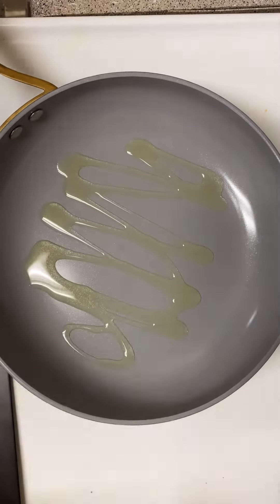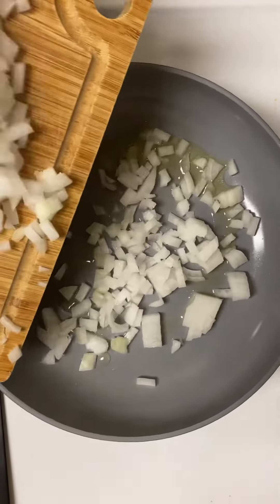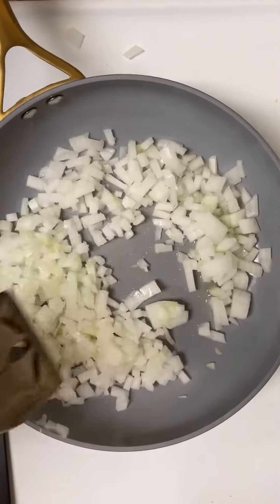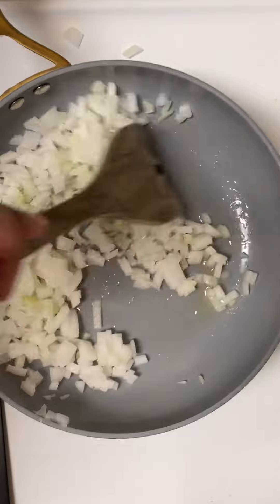You're gonna heat two tablespoons of olive oil in a skillet and add your onion to it, and you're gonna soften it. It takes about 10 minutes. Then you're gonna let them cool down.